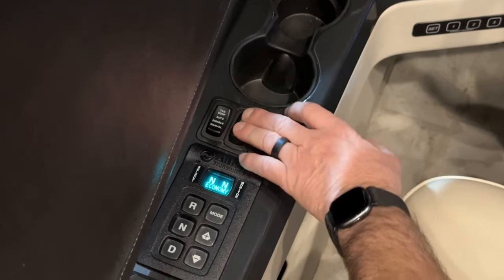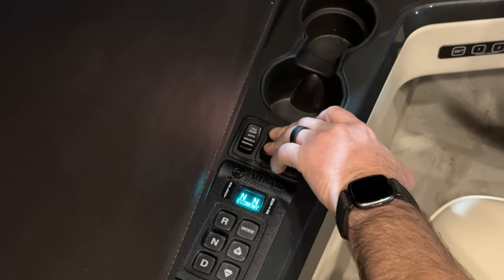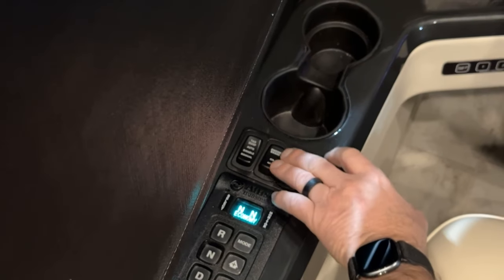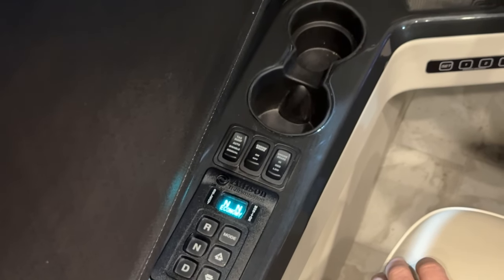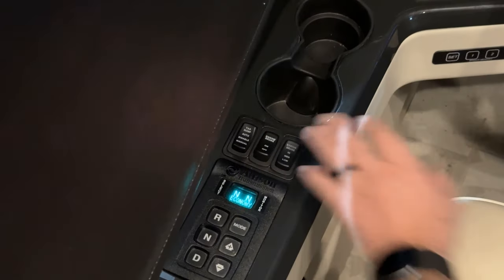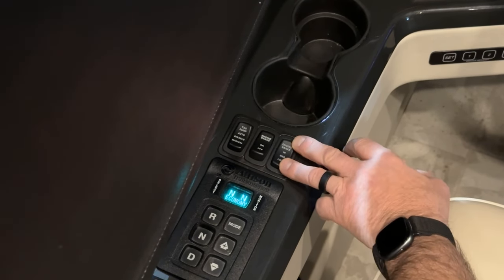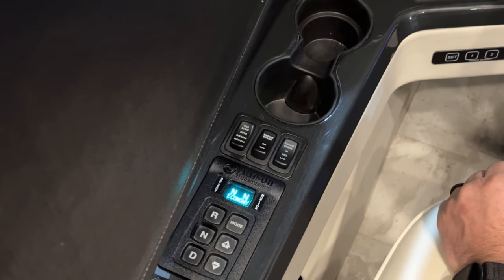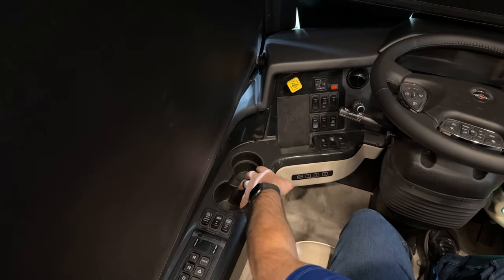Engine brake on and off — this allows you to turn the engine brake on and off for extra speed reduction when driving without using the foot brake. It activates when you release the throttle and goes to zero throttle. The switch next to it allows you to select high, medium, or low for the amount of force — the amount of reduction you get from your engine brake.